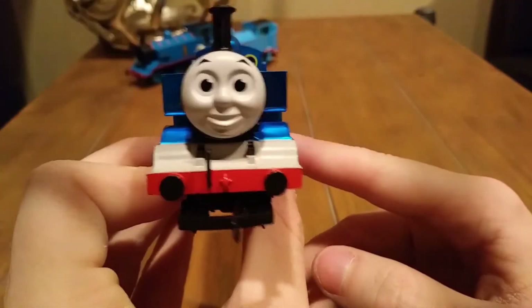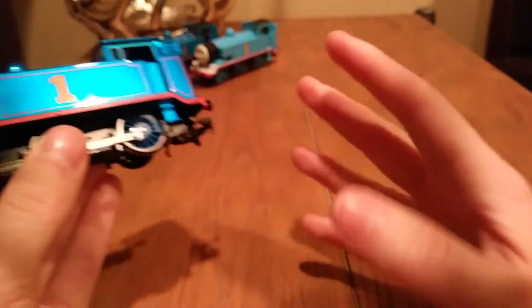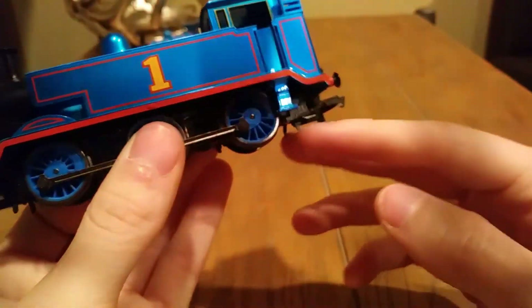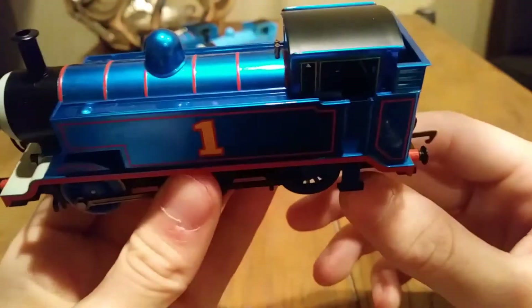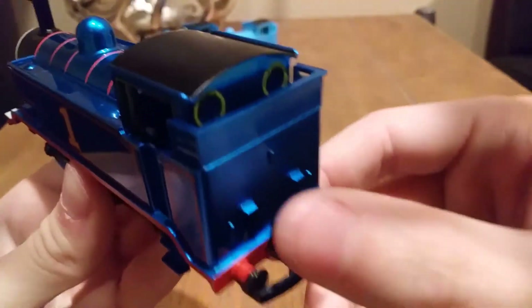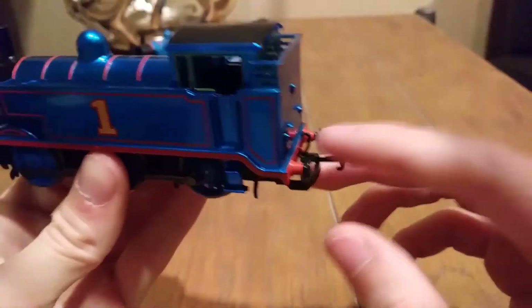This is definitely a collector's piece. Unlike Thomas, Percy, and Toby, which are models that children can handle, this one I would say is a collector's piece rather than a child's toy. Hornby isn't a toy, but I would say this is more for the collector — that's why it's in my possession. If you want to see all the details, check out my first review, which was the Thomas review.